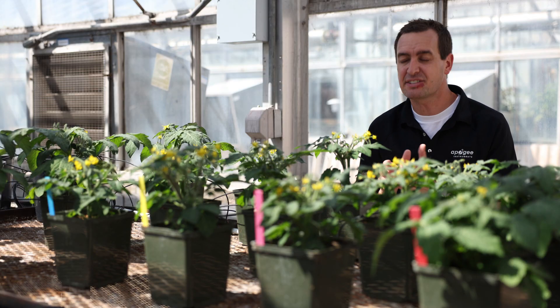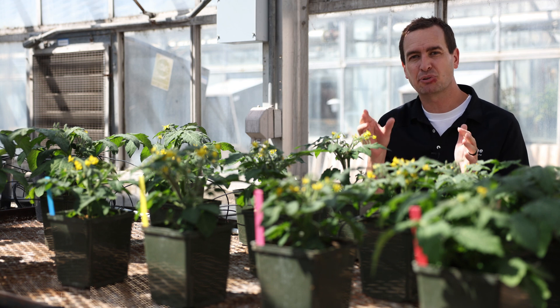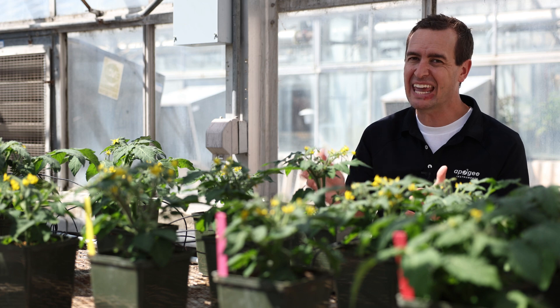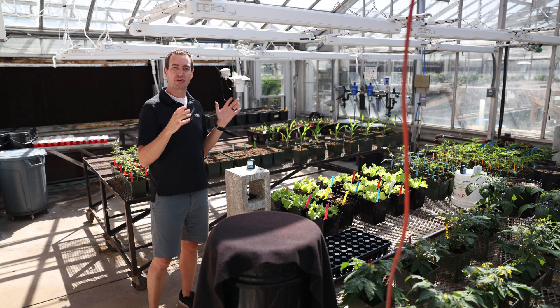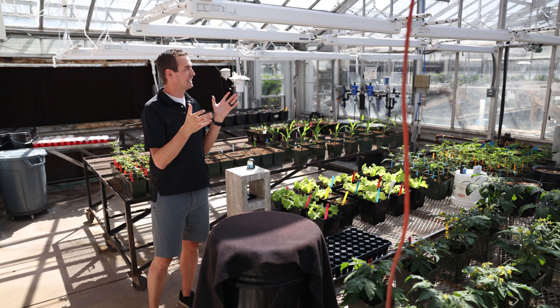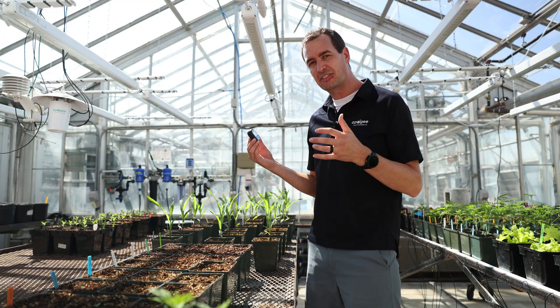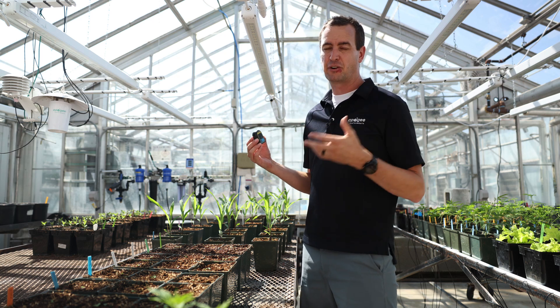Here are a few more ways that monitoring DLI can help your plants grow their best. Sometimes plants need more or less light at certain stages as they grow, and by being able to closely monitor that amount of light, you can increase the quality and yield of your crops. If you have a greenhouse and you're not getting enough light, you can use a grow light to supplement what they need. Changes in data can also act as a canary in the coal mine for determining larger problems such as fixture failure or power outages.